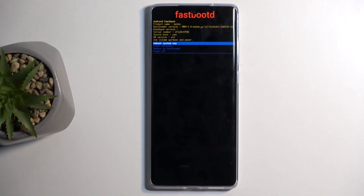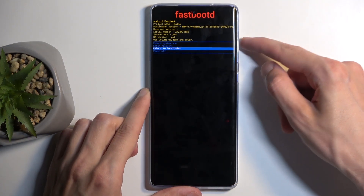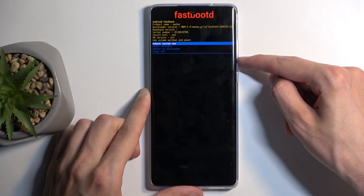Let's give it a moment. There we go. And once more, you can navigate in here using your volume buttons, and the power button will be used to confirm whatever is selected.